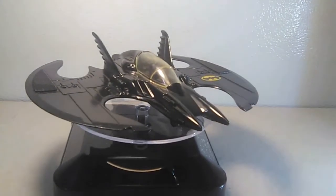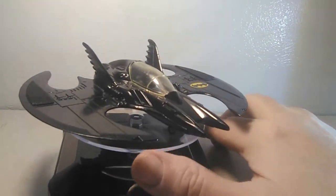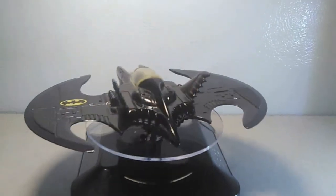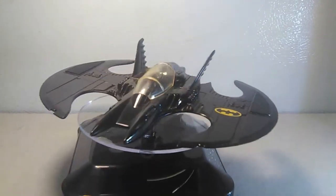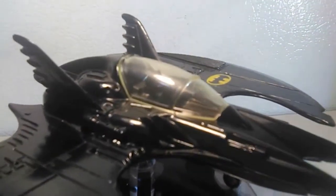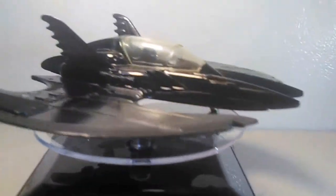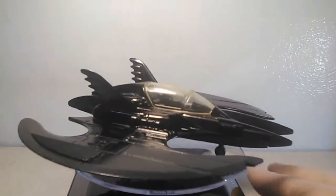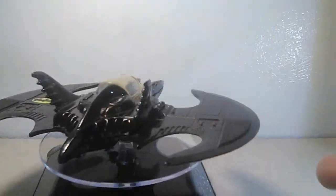This one is almost the opposite of the Armadillo in terms of weight — it weighs about 8 ounces on my kitchen scale, so it's probably a little too heavy for the turntable. It seems to be mostly die-cast, except for the canopy up here, the little Batman figurine inside, the interior, and the wheels. Otherwise the rest is all die-cast metal. So it's very heavy.